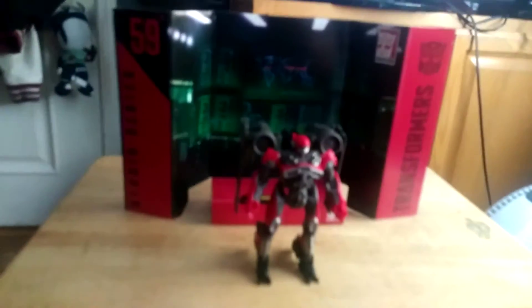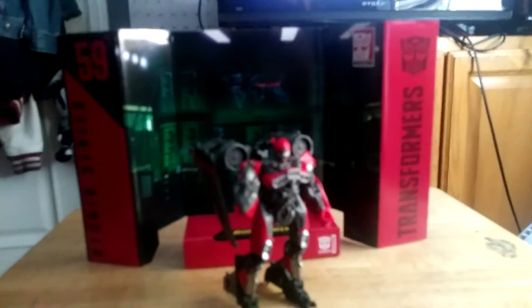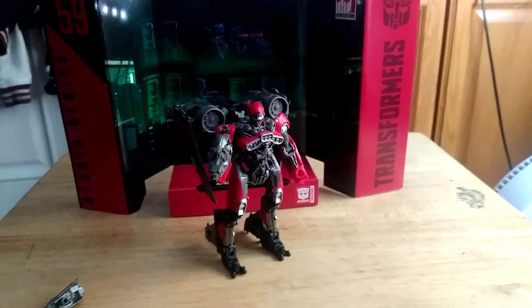Here we have Shatter next to the backdrop. She also comes with two weapons — two guns. Let me put one on her hand. There is Shatter with her gun on her hand. Please subscribe for more, and if you like this video, please leave a like.